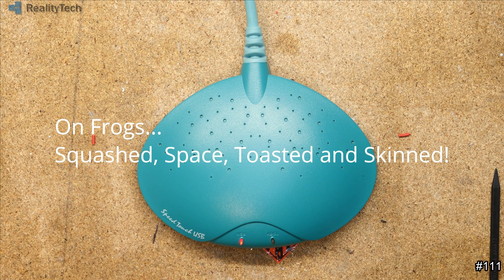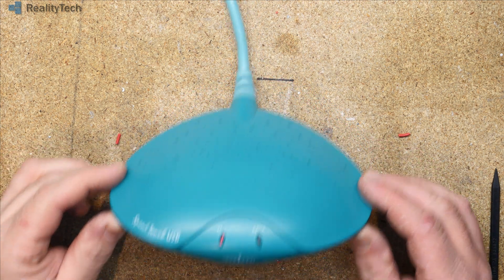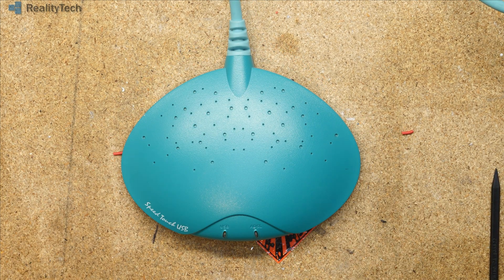Now here's a blast from the past. Who here remembers these? You'll have to think back a ways, but I'm sure there are enough people in the United Kingdom that remember these things. Let's just unplug it and see what we can find out.